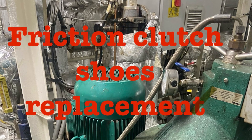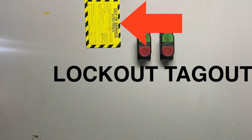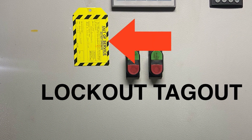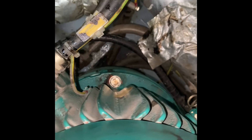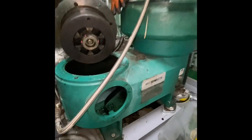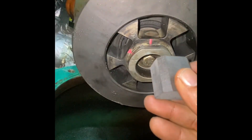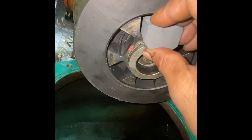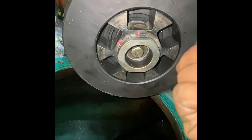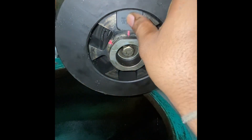Hello friends, today I'm going to show how to replace the friction clutch shoes in a Westfalia purifier. Several times I got a speed dropped alarm during the operation. I stopped the purifier and examined the driven belt. I did not find any damage, but I noticed the purifier has a good discharge. I suspected the issue might be the friction clutch shoes.